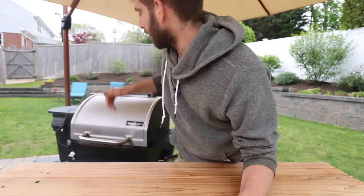Hopefully this video aided you in some way on your barbecue journey. Thanks again to Porter Road for sponsoring this video, and I will see you soon.